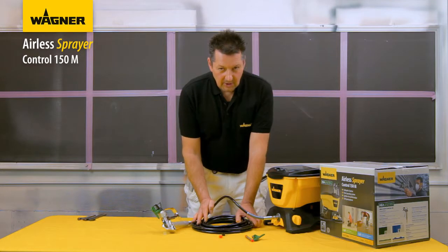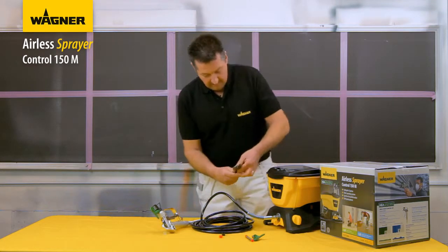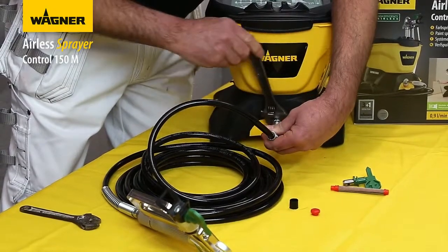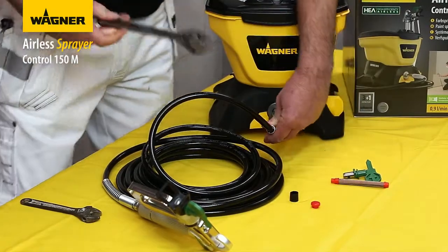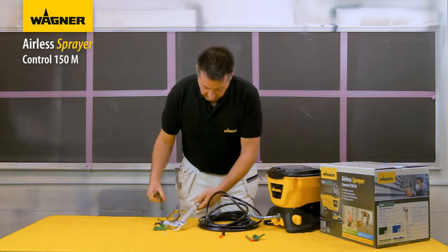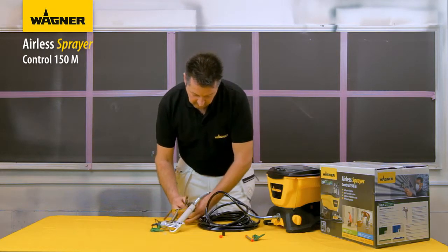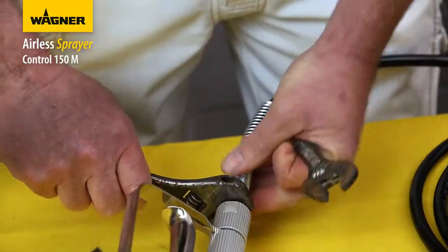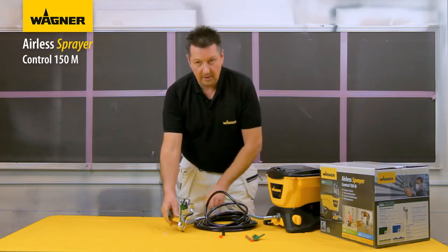Now we're going to tighten the connections. We need two adjustable spanners — just fit them over the nuts and securely turn until tight. Then at the gun end, securely hold two of the nuts at the same time and tighten them together. That is now secure on the gun.